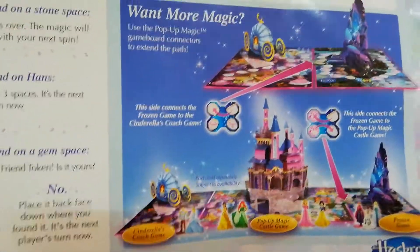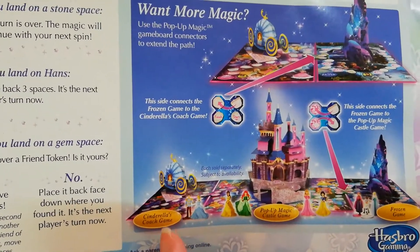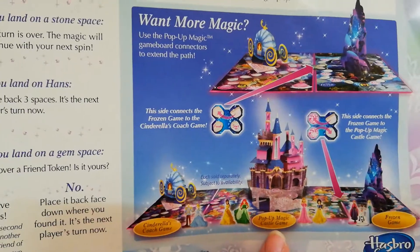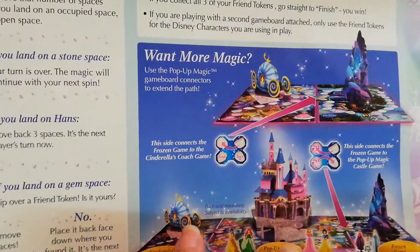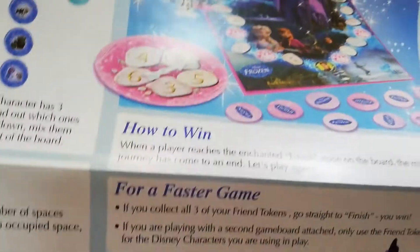What I like about this is you can connect it. You can play it with the other game boards like Cinderella's Coach Game and the Pop-Up Magic Castle. I haven't seen these two yet — I've only seen this one, the Frozen one. I hope I'll be able to find them.